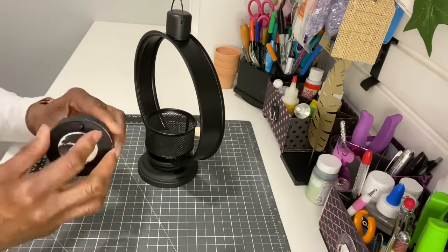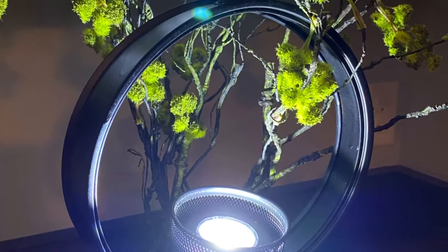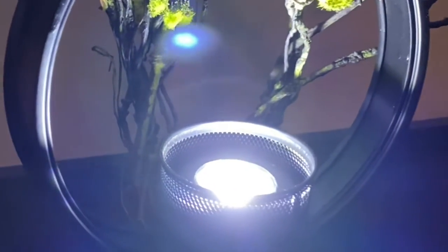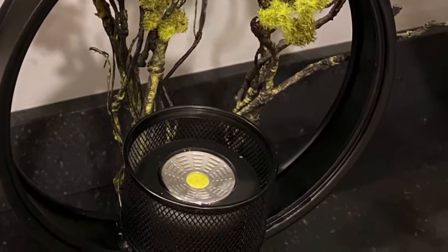Once everything is dry, remove the tape from your puck light and put your batteries in. Then you will light up the dark! What a transformation — not only is it beautiful but it is functional. Who would have thought that a Hot Wheels track would make such a beautiful lantern?